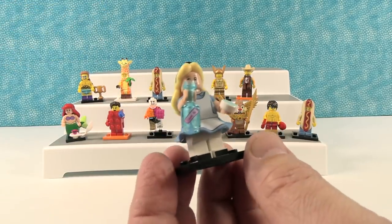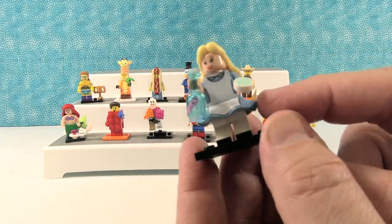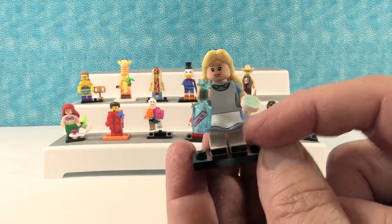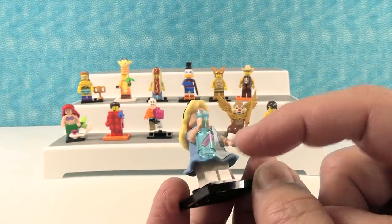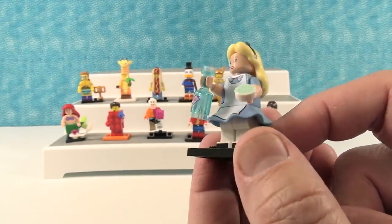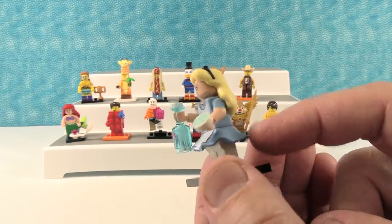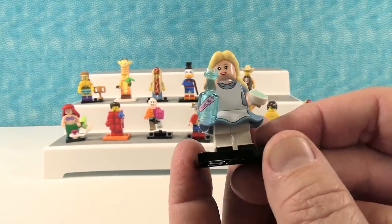Last but not least, we have Alice, who is awesome. I love her. I like her little dress — I like that the dress is molded. The skirt part is molded, it's really cool. It's printed, so her little apron goes down the front. She has what I'm assuming is a little cookie, and then the little Drink Me bottle. Don't drink it — it makes her smaller or bigger, I don't know which. Fun story is Jack Sparrow, one of his figures, has the exact same bottle. It doesn't say Drink Me because he's like, don't need to tell me twice.